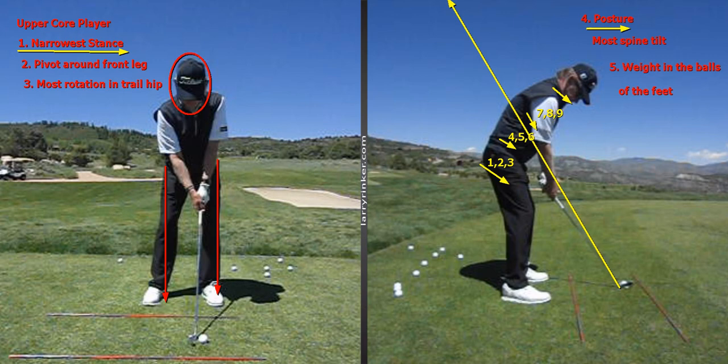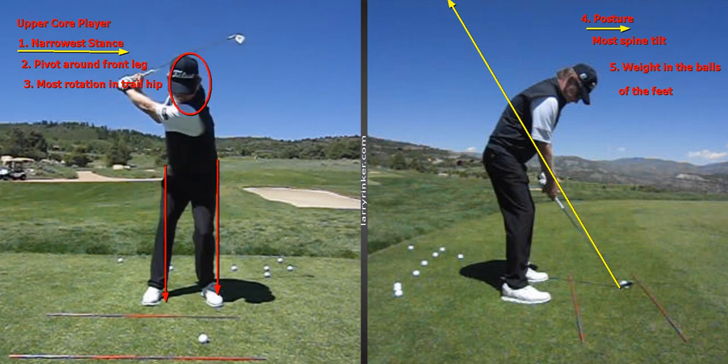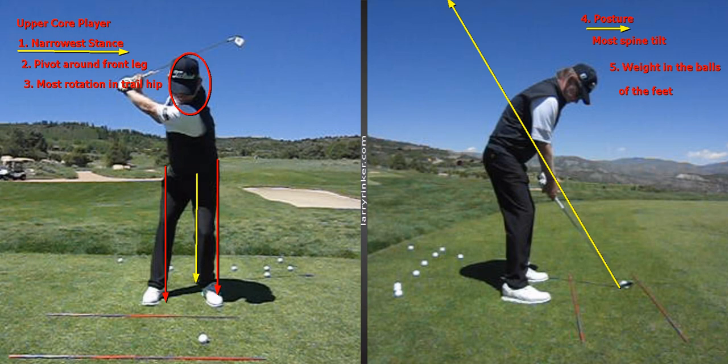So my tendencies match the majority of my students. As far as the swing is concerned, the most important thing is to set up with your hips square. You can see my left knee here, so that means my hips are square. When an upper core player sets up with his hips open, he cannot get the rotation in the trail hip and pivot around his front post or front leg.